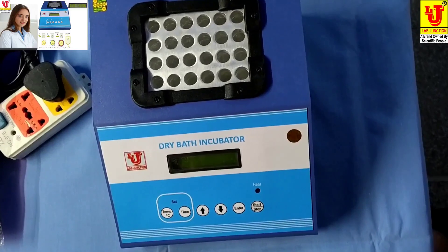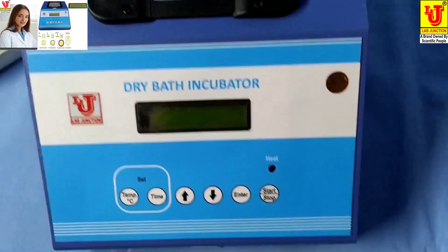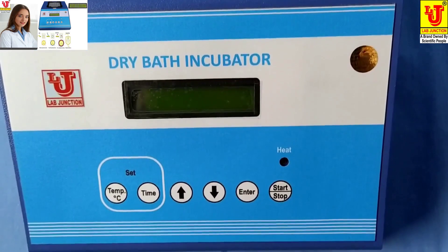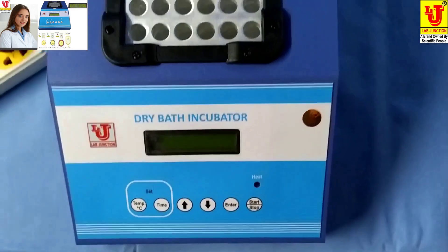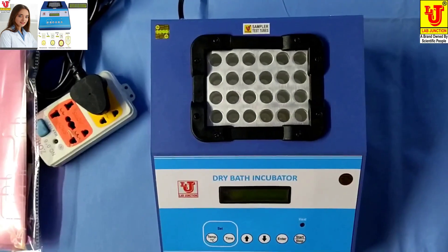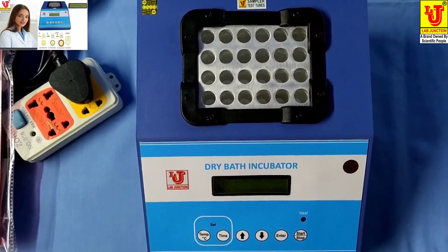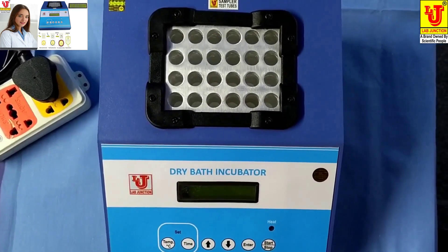Lab Junctions dry bath incubator — we have two models. The first model is LJ352, with a temperature range of 0 to 50 degrees centigrade. The second model is LJ353, with a temperature range of 0 to 100 degrees centigrade.